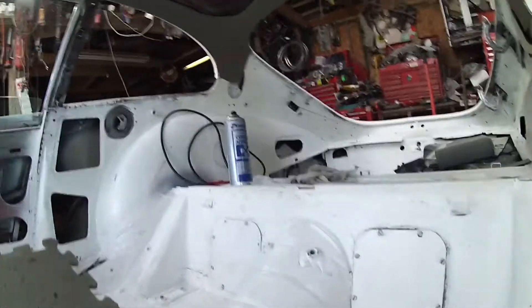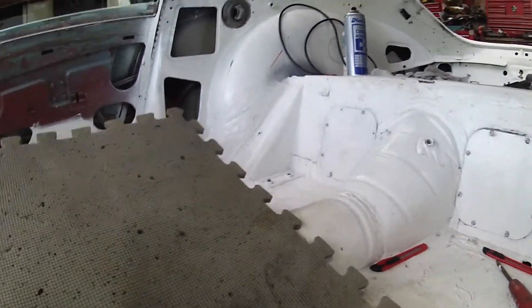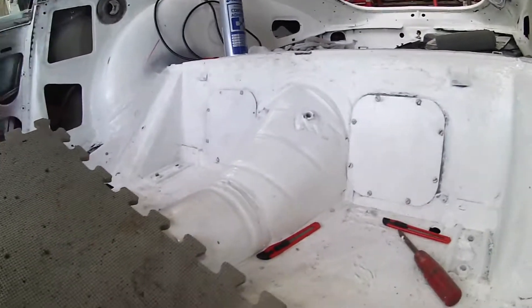Now obviously because it's all out of liner, all the holes have gone out wrong so it's going to be a bit of an issue. And also some of the rivets I got aren't very good — really you could do with some more rivets.